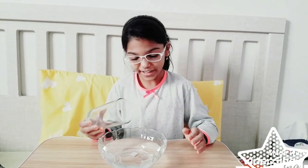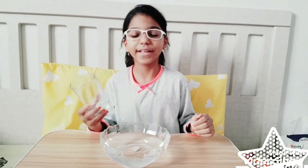So that is our third experiment, it is called air weight. Thanks everyone for watching the experiments. See you soon, bye!